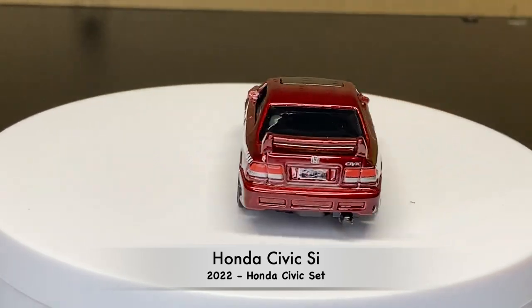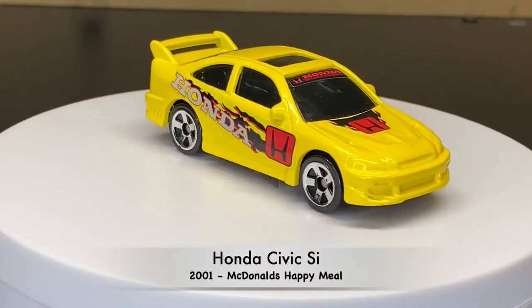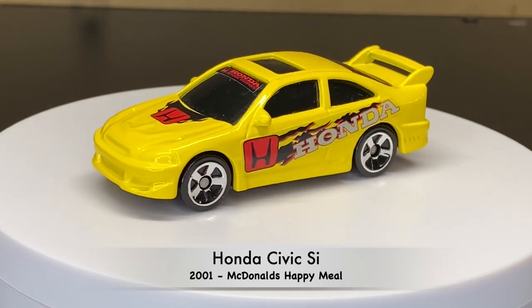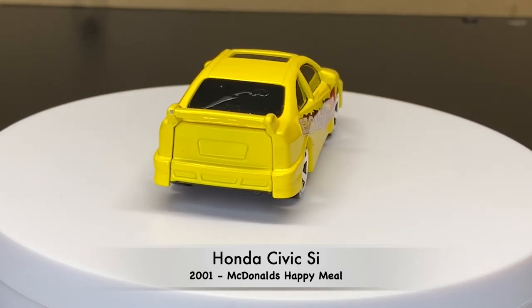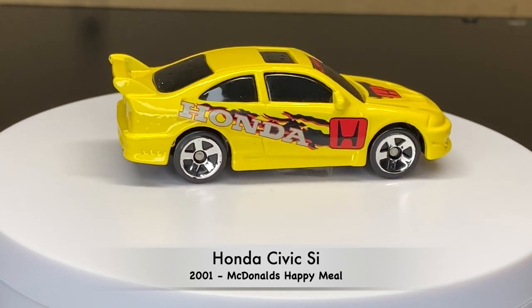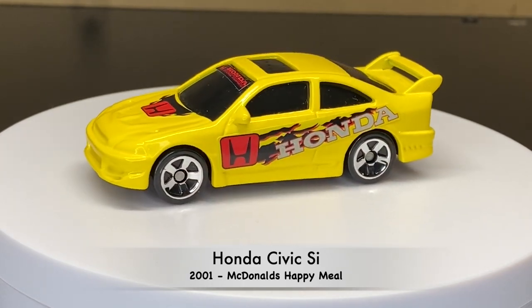Now let's check out some bonus cars. This one is from 2021 — it came in the McDonald's Happy Meal. They had a bunch of different ones. The car was a solid color and then you would have stickers to put on it for the graphics.